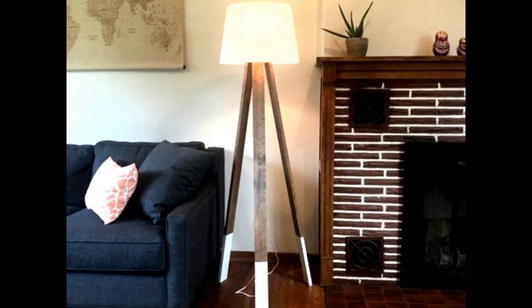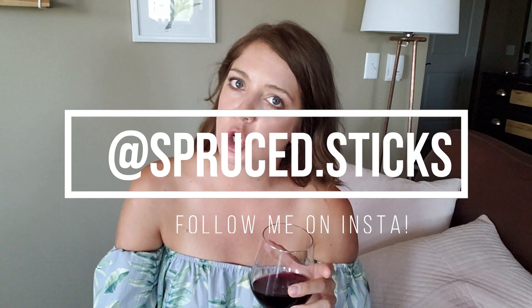I hope you guys like this idea. I hope you're happy I'm back because I am ready to be back. I have a few projects I'm uploading soon so be ready for those. Remember to like and subscribe. I also have an Instagram — Spruce dot Sticks — where I post a lot of projects and other household things I'm doing. Thank you guys for sticking with me. I hope I explained this video well enough, or if not, ask questions in the comments — I'm pretty good at responding.